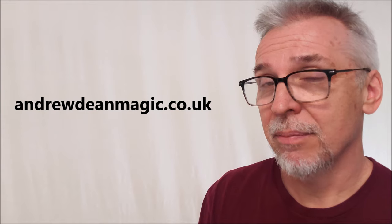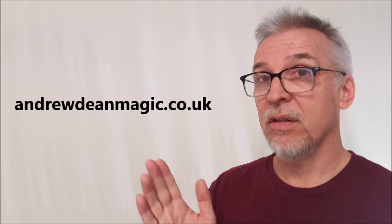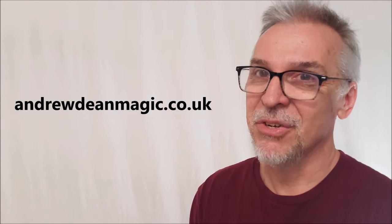Hey, that's everything I can tell you about Comet. Big, huge thanks to Andrew Dean, and of course you can find this wherever quality magic is sold. I'll see you guys next time. Bye.